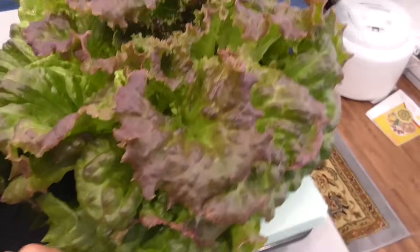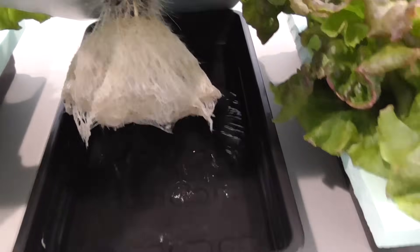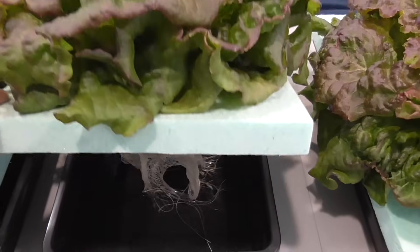I'm thinking the LED growth is even better. I'm really excited to see the difference in mass and density comparing these LEDs to the T5 fluorescent.